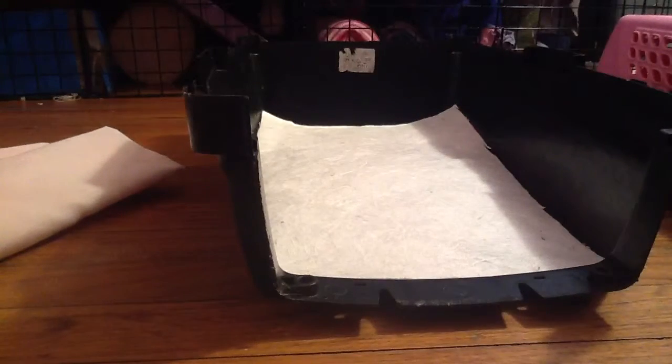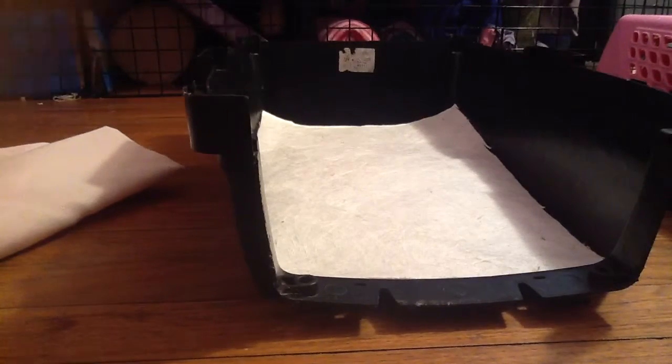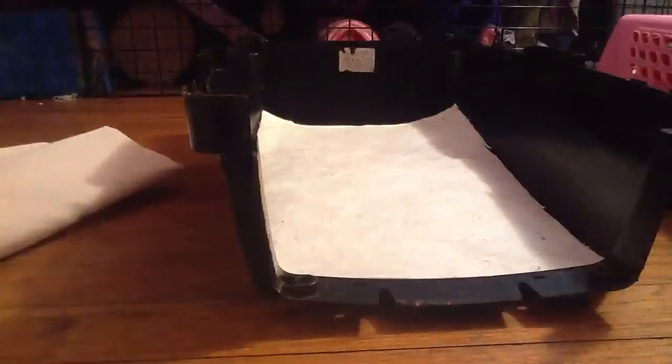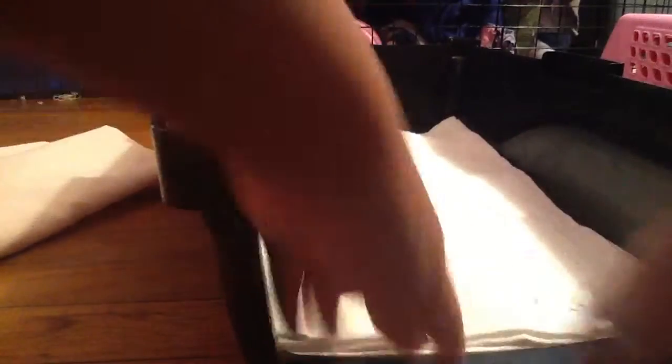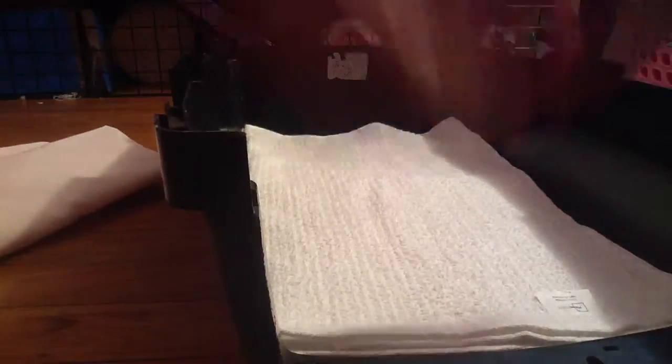You don't have to, but I would recommend putting a large dish towel right here. I just fold it in half — it's from Walmart.